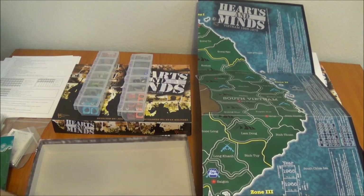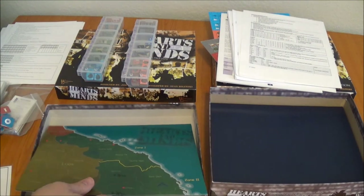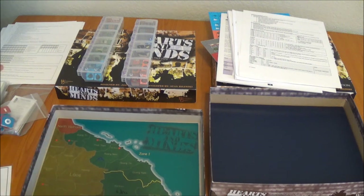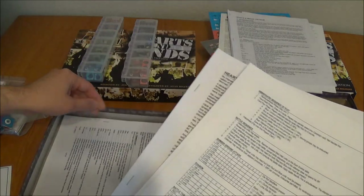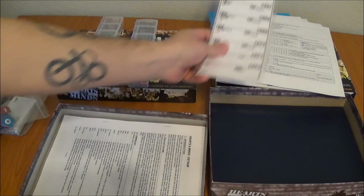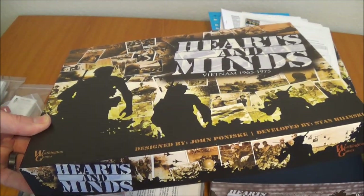So, other than the card issue, which Worthington is working on behind the scenes right now trying to get sorted out, it's definitely an improvement — even just from the map. The map and the box alone are pretty nice. I'm going to look into the card issue a little bit before I get rid of my 1st edition, but I can see this getting passed on to someone, because I probably don't need two of them. Part of me wants to keep it just for posterity, but probably not needed. Those are the differences — Hearts of Minds, Vietnam, 1965 to 1975: version 1 versus version 2.